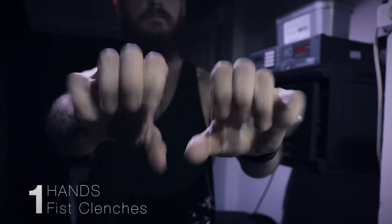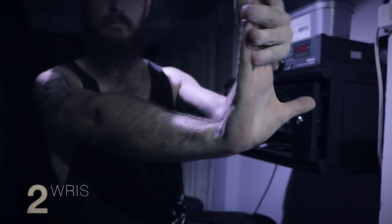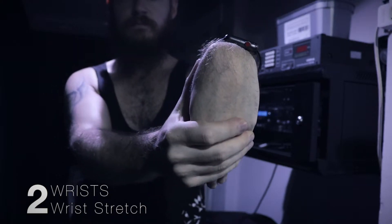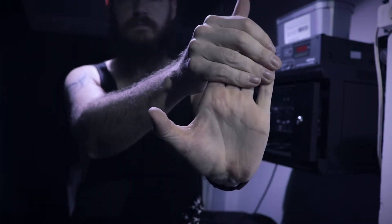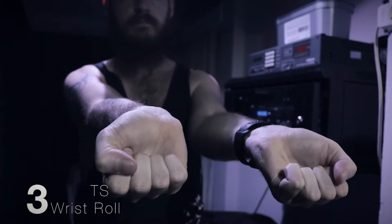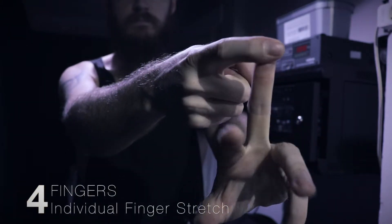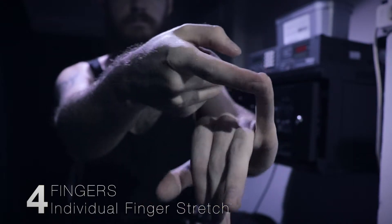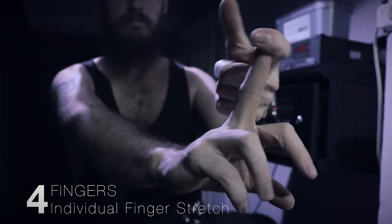In no particular order: number one, fist clenches — really helps to get your whole hand moving and warmed up in one go. Number two, wrist stretches. Your wrists are one of the most important areas to warm up, especially on your picking hand, as that is one of the areas that does the most work throughout a gig. Wrist rolls, clockwise and anti-clockwise, do the same job warming up the same area. Individual finger stretches — obviously you need to warm up your fingers, especially on that fretting hand. Get them good and warmed up ready to apply some pressure to that fingerboard and make your playing nice and easy.